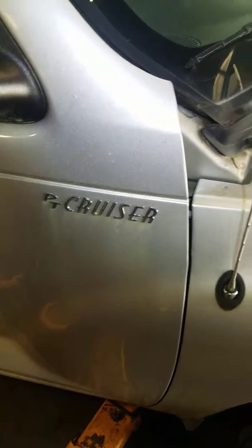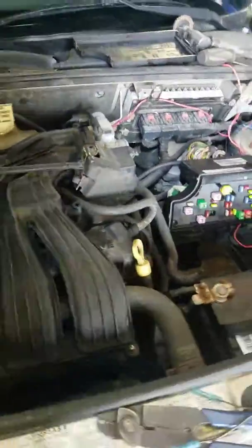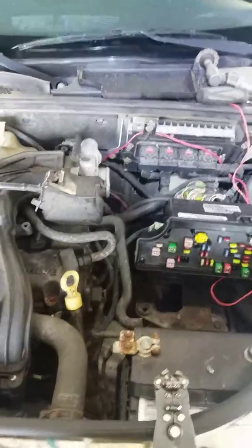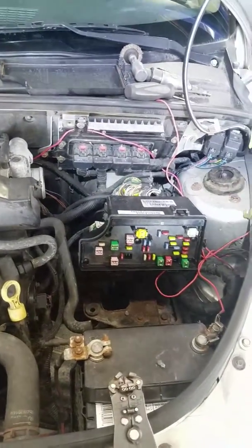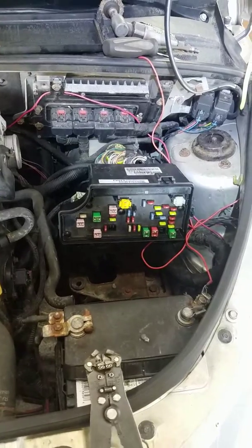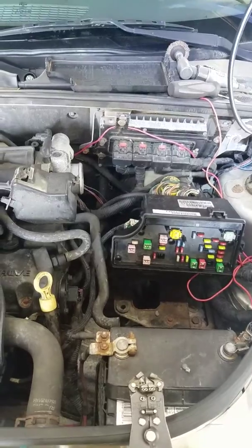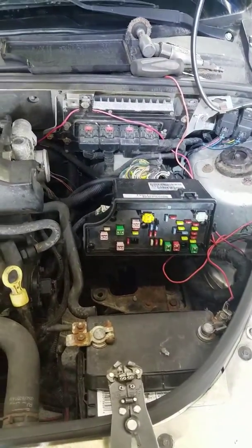All right, here we go. We've got a PT Cruiser with several issues — no ALDL connection, running bad, all kinds of things. As you can see here, somebody's got a whole bunch of red wires. I was told by the owner that he had to do that to get his wipers to work because they had no ground. There's other stuff that was giving us issues too.